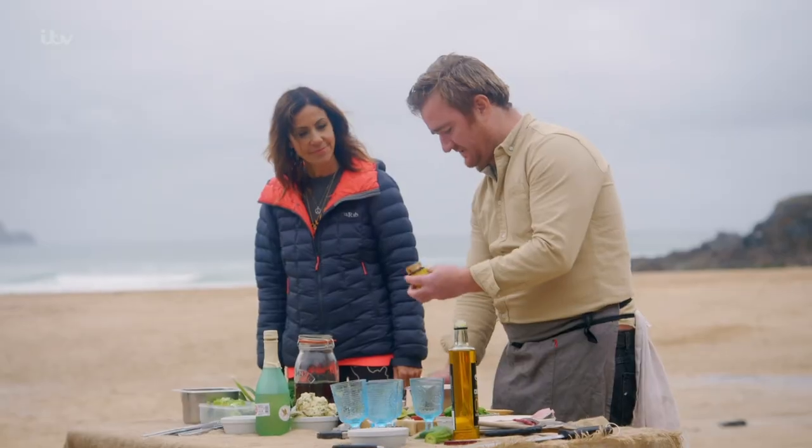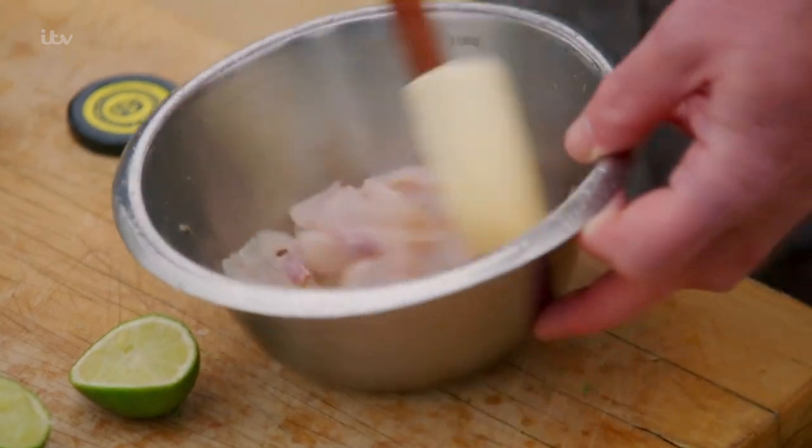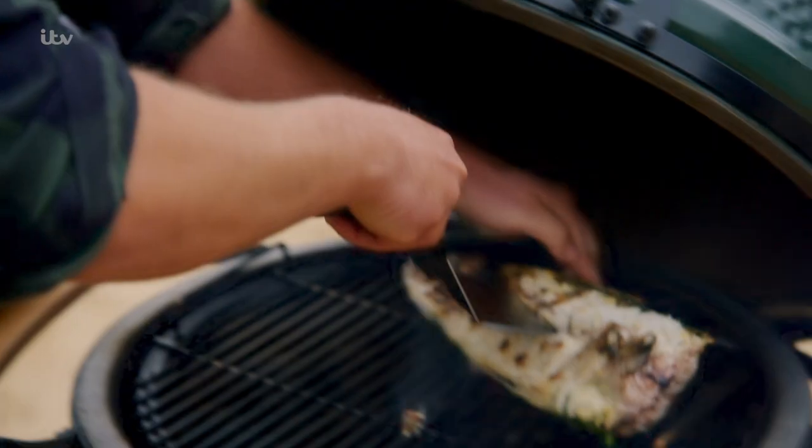Lime juice and then just a bit of this — it's like a smoked chilli paste, like chipotle. And if you see, it's already starting to cure the fish, it's changing colour. Then just give that a mix.